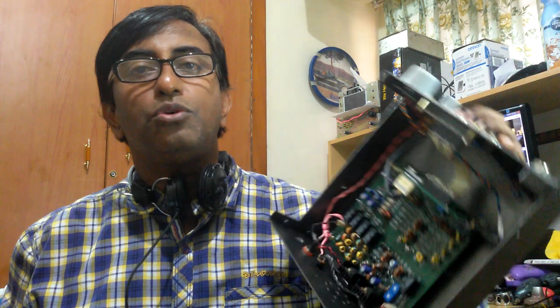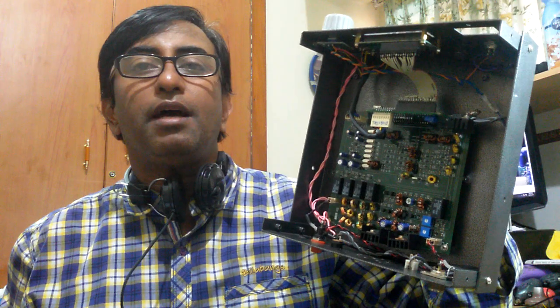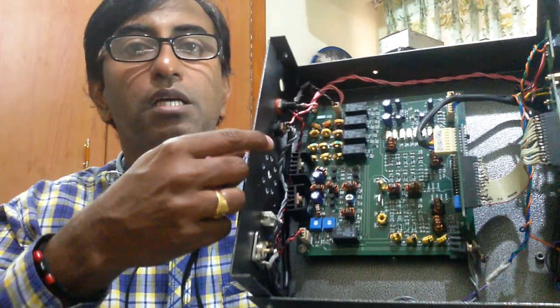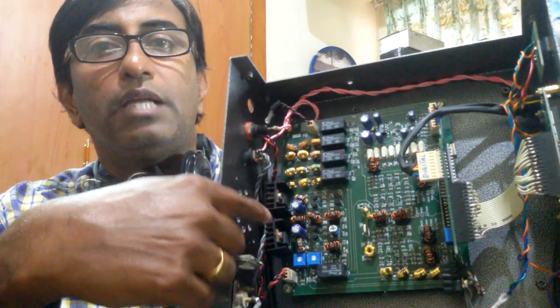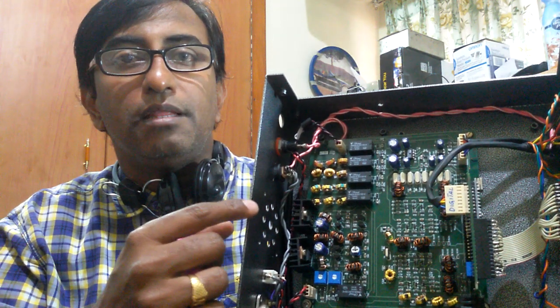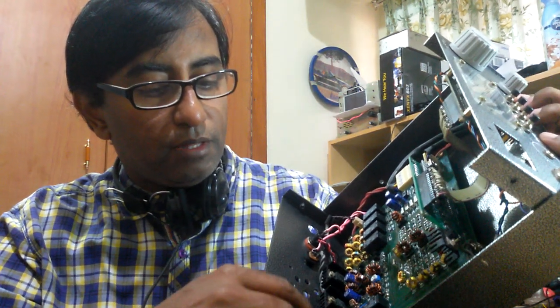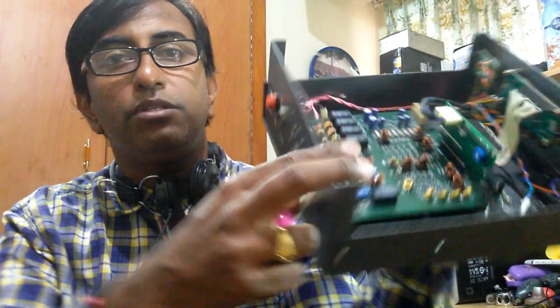The France website recommends using a metal chassis. If you are using a metal chassis, you have to make sure that the IRF final amplifiers, which you see here on the heat sink, should not touch the chassis — that is the key recommendation.